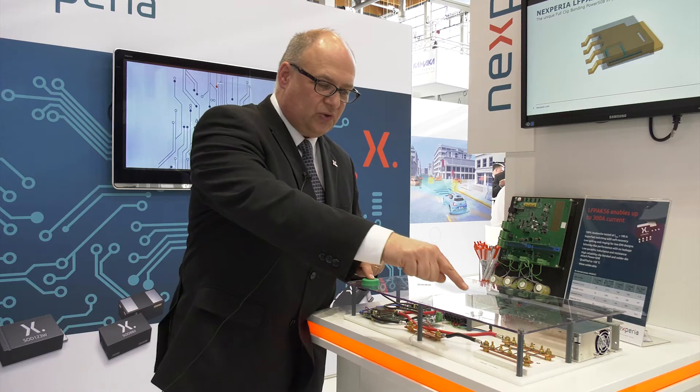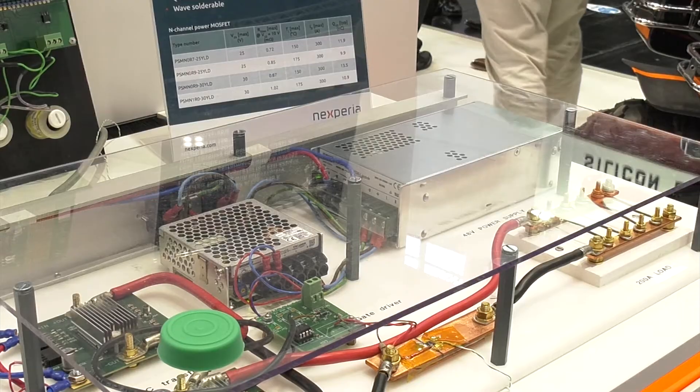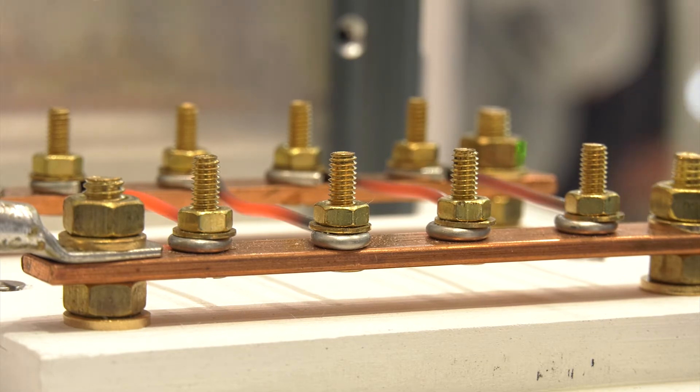The wires will turn red, and it's not a peak — it's DC. So I press this button and you'll see it's getting red.